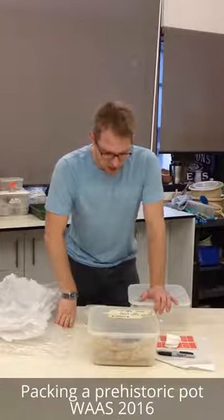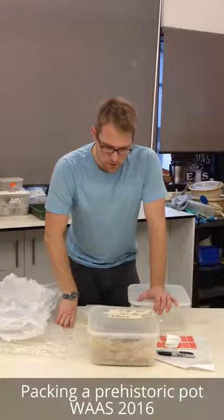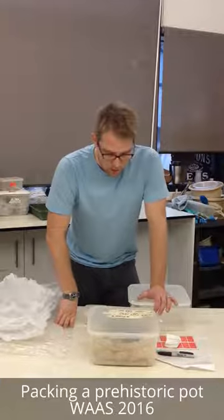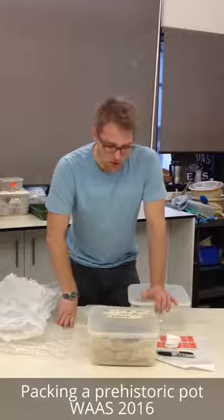A rather nice early Bronze Age beaker here, and my challenge is to get it nicely packed up over the Christmas period so we can come at it in January when we've got the specialists in place to do the kind of testing we want to do on it — to try and find out if there are any residues inside it.